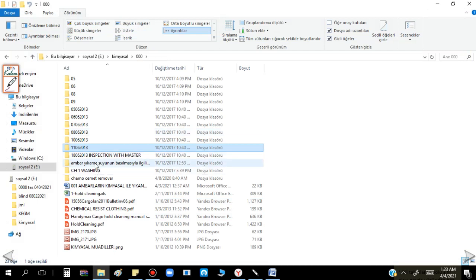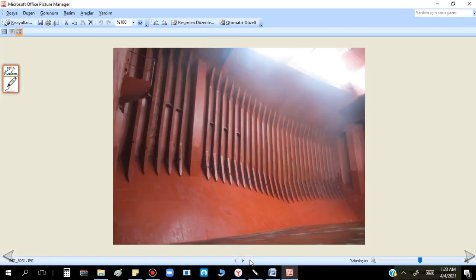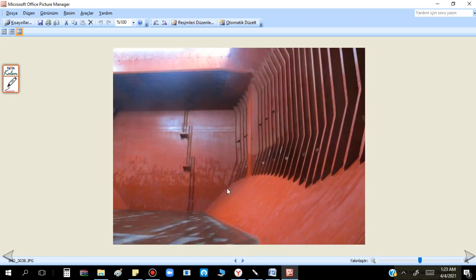This is another cargo hold — one washing. For hold number one, just low levels.